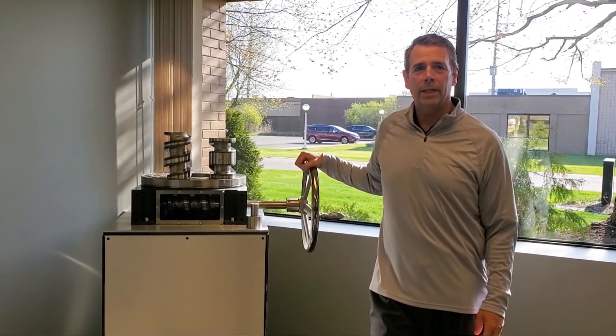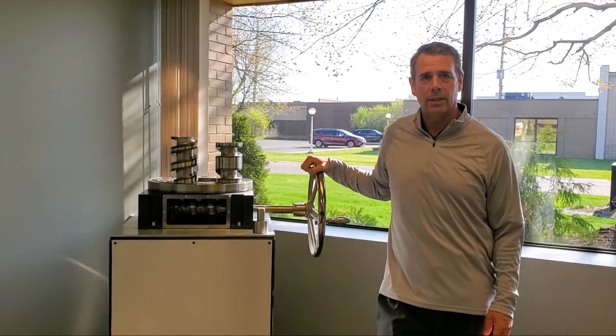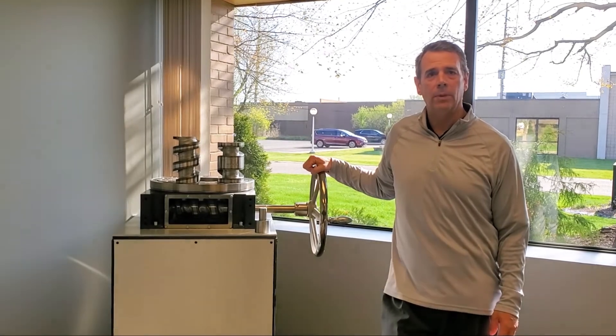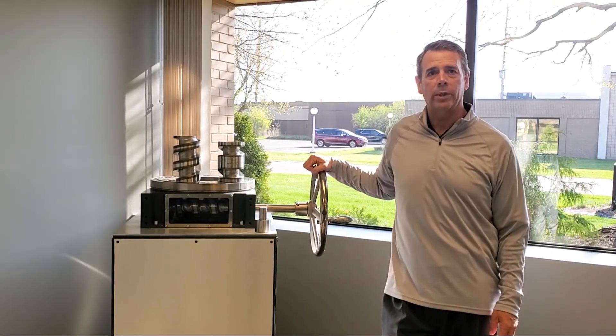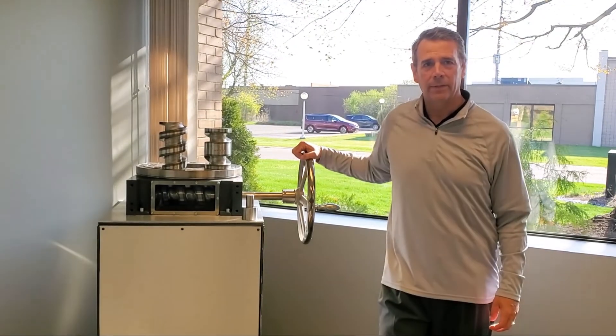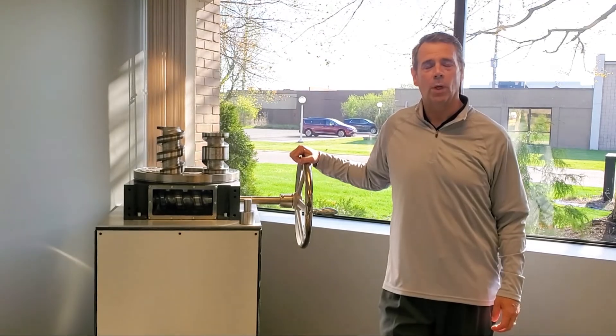So if you are working on an application where you need complete flexibility and the highest accuracies, please call us here at Motion Index Drives. We are here to help you come up with the best solution for your requirements. Thank you. Have a great day and be safe. And remember, motion is not just part of our name — it's what we do.